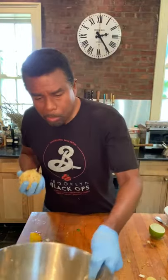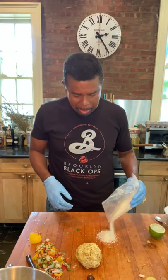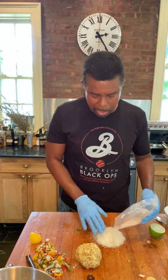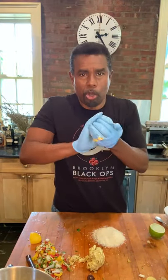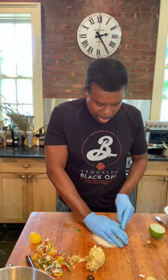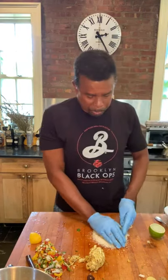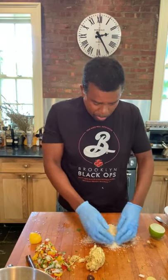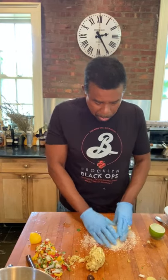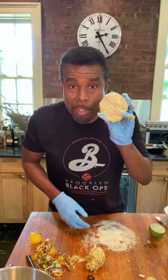I've got my ball of crab cake here and my panko breadcrumbs. I'm gonna lay the panko out on my cutting surface, take some of the crab cake mixture — at this point it should hold together pretty well — and just press that ball out into a nice cake shape. Then flip that bad boy over, throw a little panko up on the sides, and there we go. That's your crab cake.